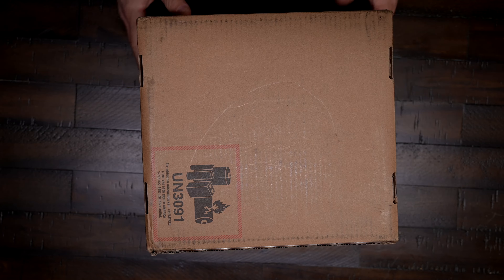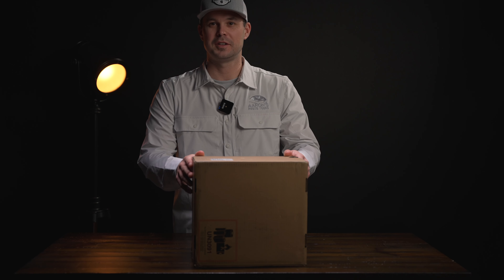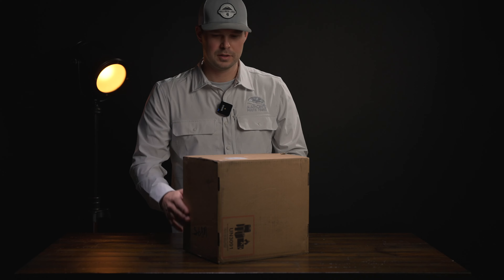Look what came today, guys! It's been a while since I did an unboxing, but let's have some fun and unbox my new toy. Let's do it!